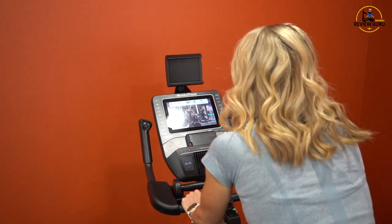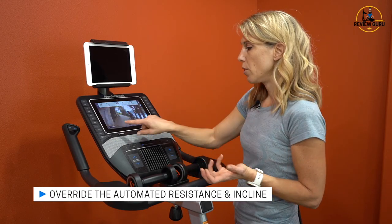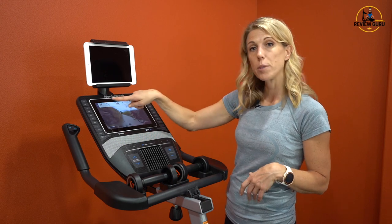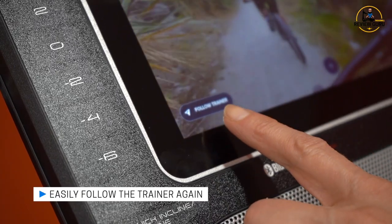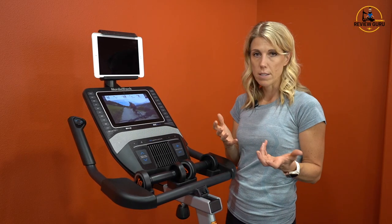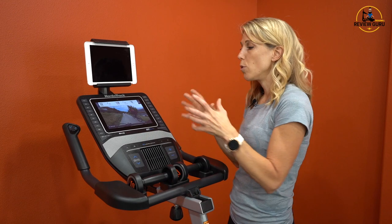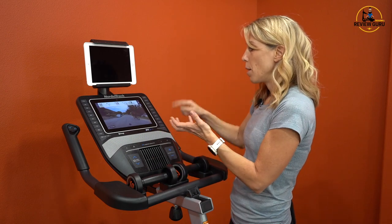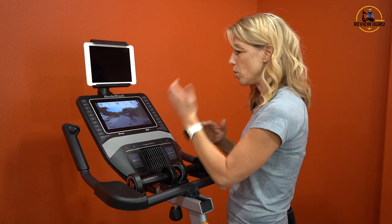Let's say I'm riding and find the resistance too challenging — I can drop it down to resistance level 13. An icon called 'Follow Trainer' shows up in the corner, meaning I've overridden the automated resistance. My incline will still adjust unless I override that one as well. If I want to get back to automated resistance, I just hit Follow Trainer and it resets. You can override the automated controls separately — manually control resistance but stay with preset incline, or vice versa.